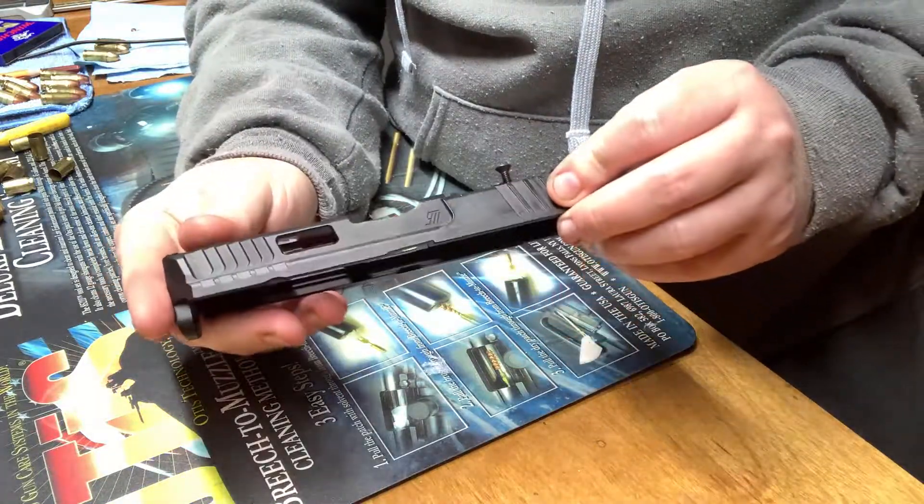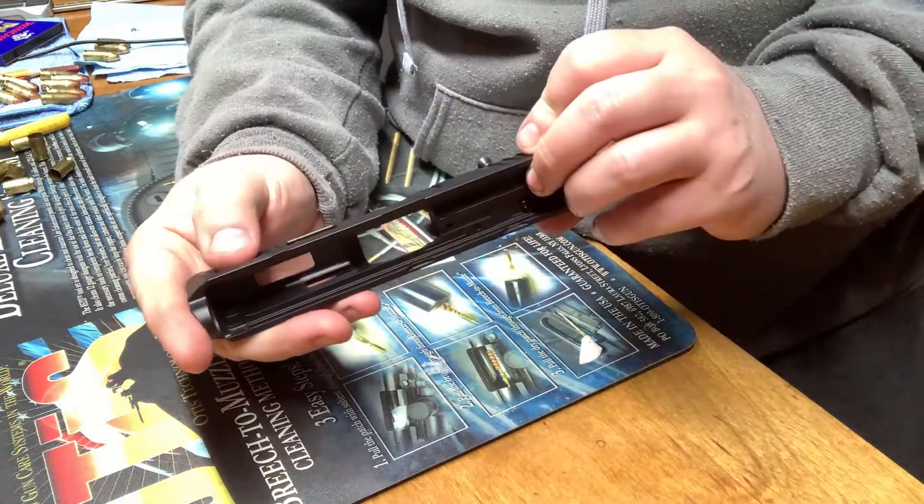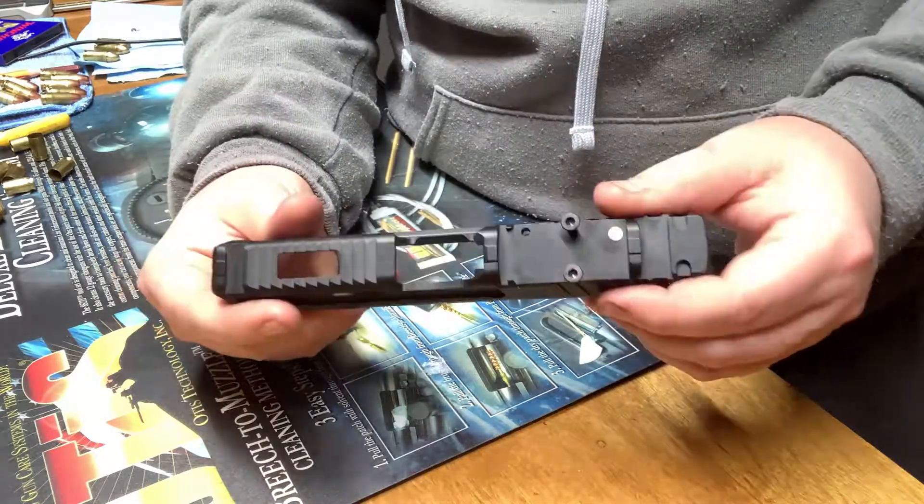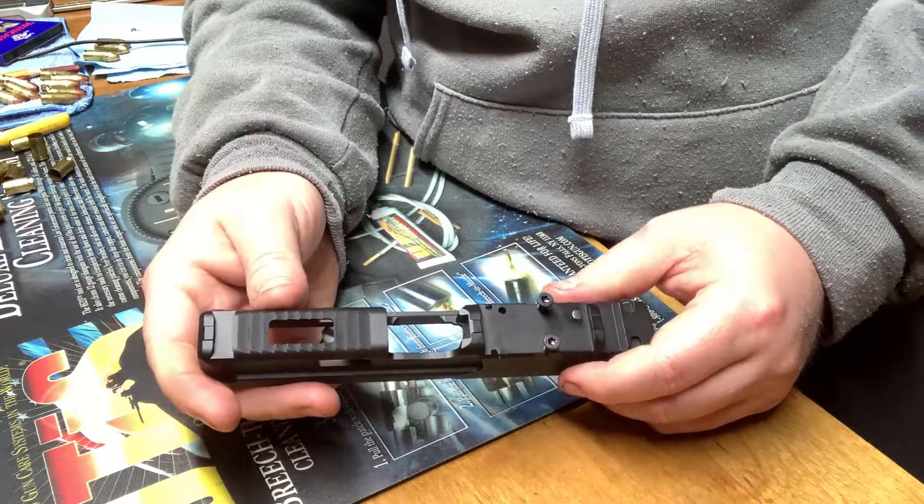That's Cerakoted in graphite black. I'll go ahead, get it assembled, and then we'll see what it looks like assembled.